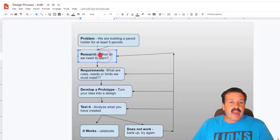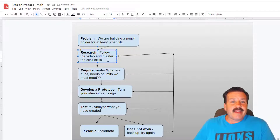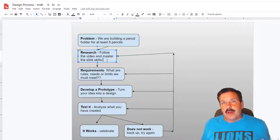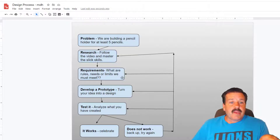The next step is: what research do you have to do to learn? This one is super simple — all you have to add here is 'follow the video and master the skills.' Later you'll be able to do your own and solve real problems. This time the research you're doing is watching this video.